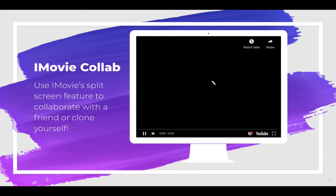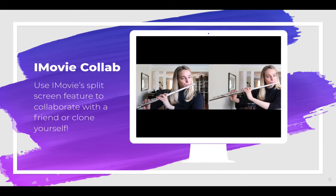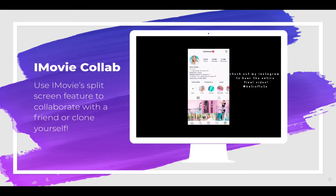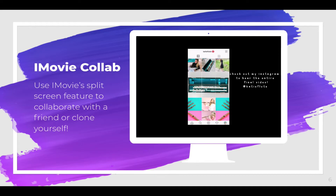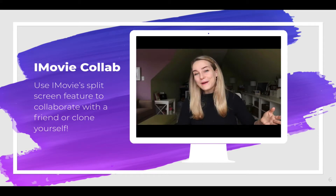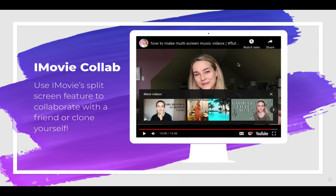You might also choose to use iMovie. iMovie has a split screen feature that allows you to collaborate either with yourself or with a friend. This musician is playing a flute duet — she recorded separate videos using the split screen feature. If you want to use more than two videos, you'll have to export a split screen video twice and then combine those two videos in iMovie. You could do this indefinitely to create as many parts as you'd like, but you can only use two at a time using iMovie.